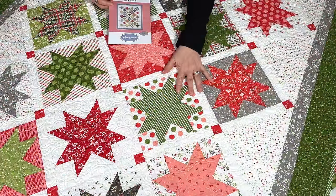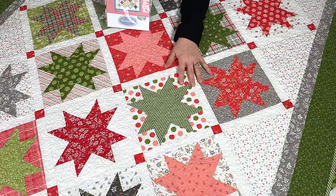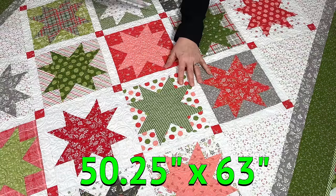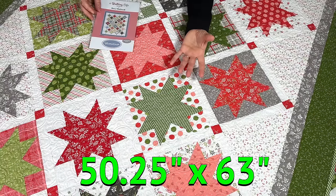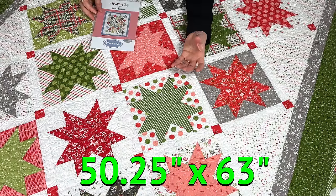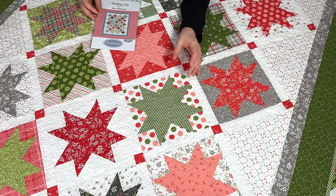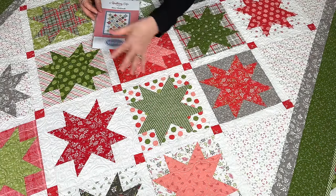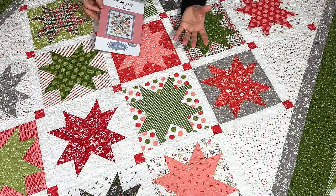What I have here is the Hometown quilt made with our Favorite Things fabric. This is the small quilt, which is 50 and a quarter inches by 63 inches. It's a pattern I've had for a little while and loved. It's a terrific layer cake quilt and I love how it really does show off all of the prints in the layer cake, because you use the layer cakes for backings and for the stars throughout.